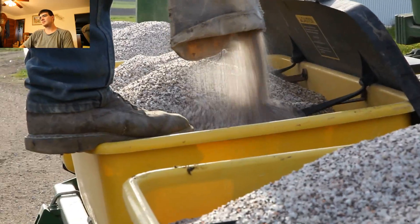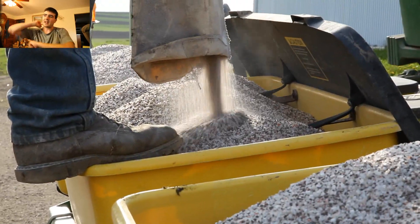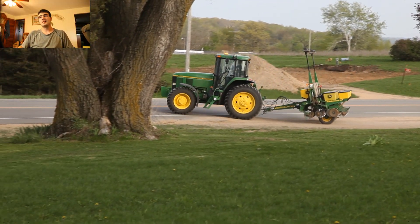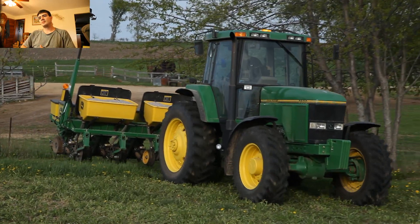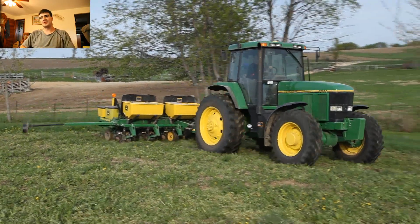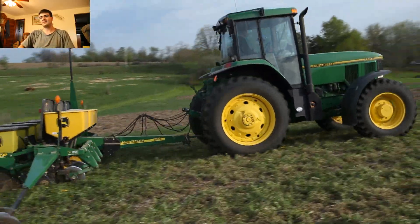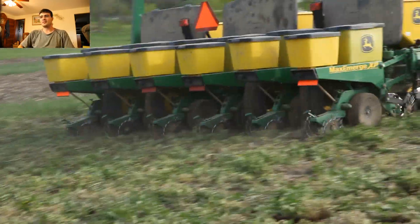On these boxes you can see there's a black panel — those are used for covering up the fertilizer. We usually don't put those down unless it's raining, to keep the fertilizer from getting wet. We usually don't have to worry about spillage because the fertilizer sticks to itself so much.